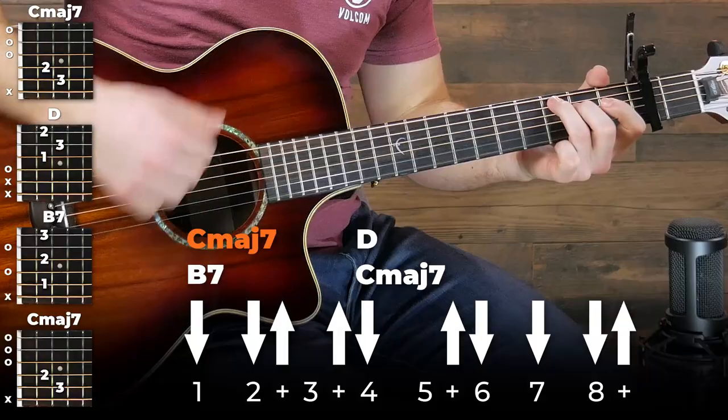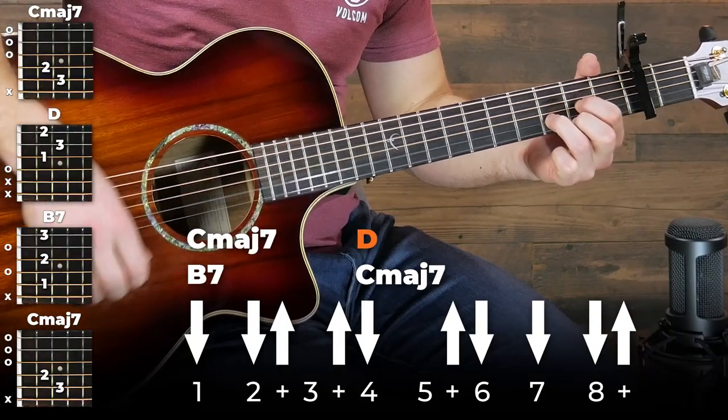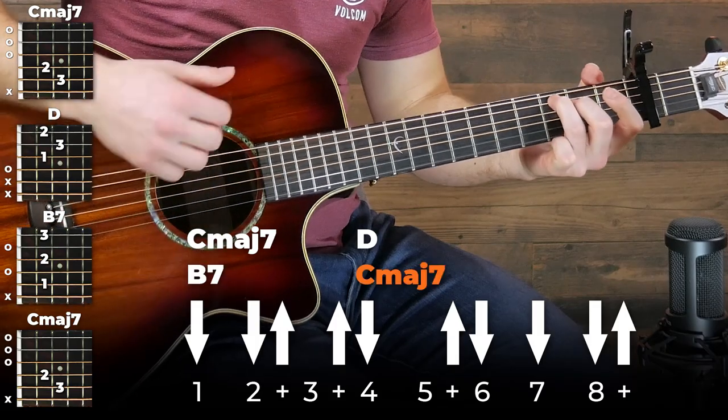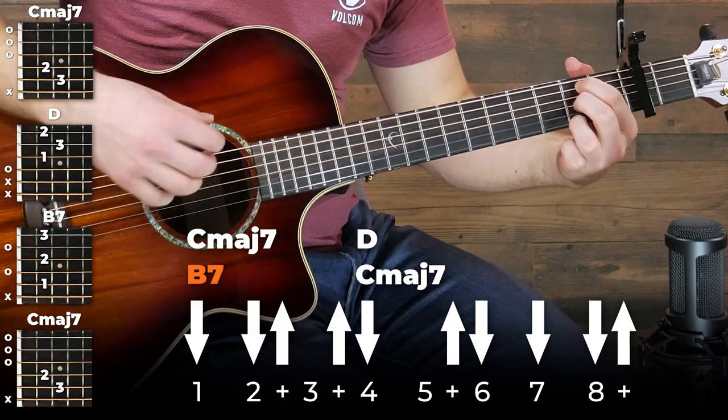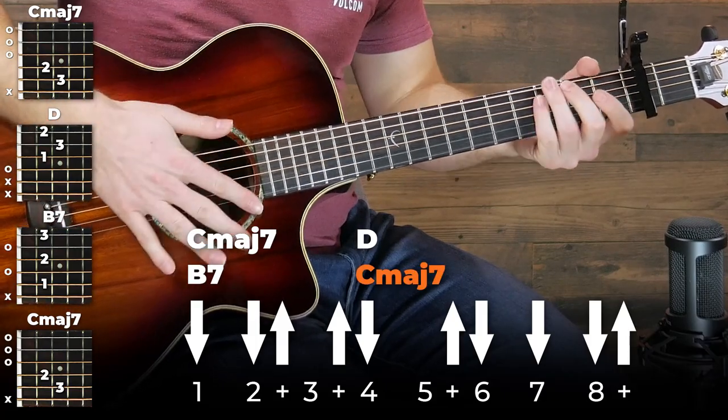So by throwing on the same chord progression with a few more chords, we can make this a lot fuller sounding. You can hear how we're playing the same chords we were playing for the last part, except we're just throwing in a few more strums. And this is a bit of a complicated strumming pattern to explain, so it is probably easiest for you just to follow along with the down and ups on the screen, then listen to it and try and play it yourself and see if you can play along with me.